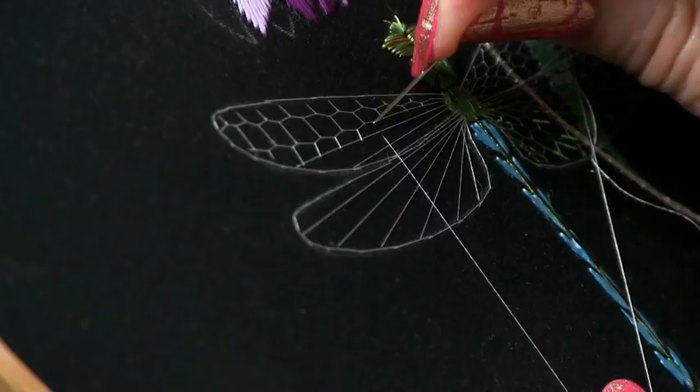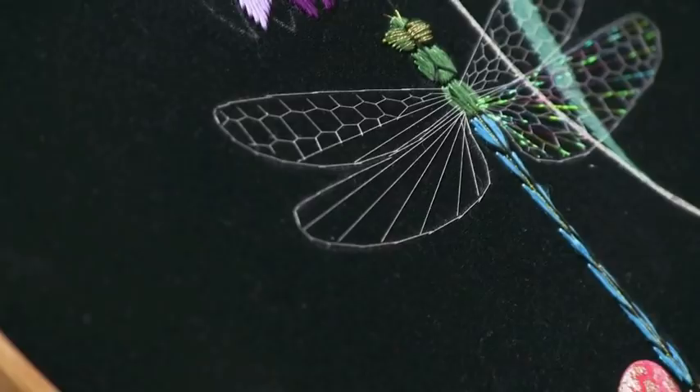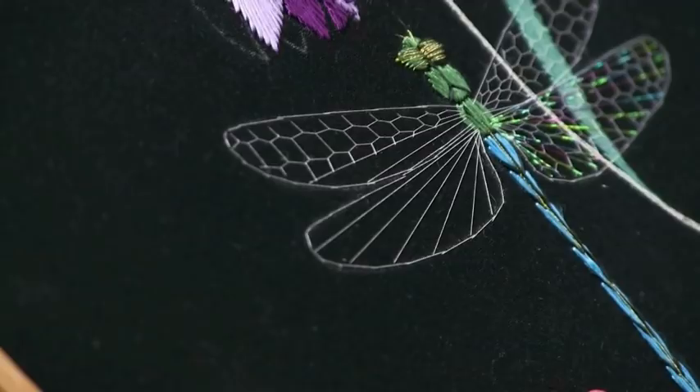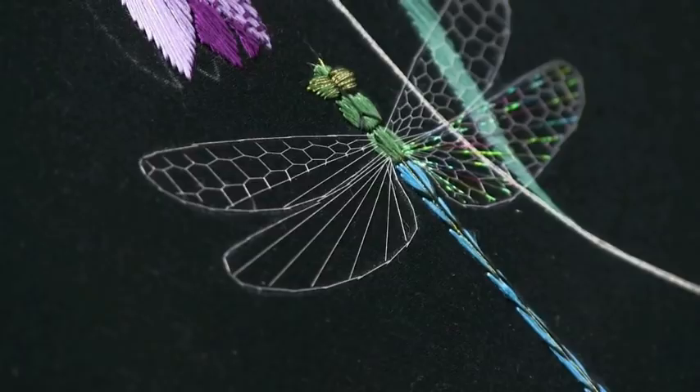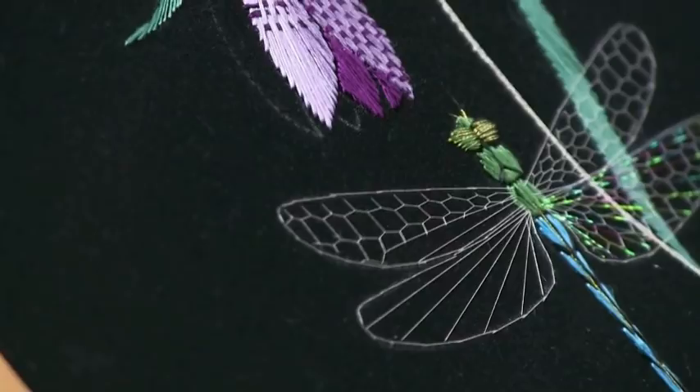We just need a couple more stitches and we're down to the middle. As I said earlier, you can use any type of thread to work this technique — obviously it rather depends on the scale of what you're working. If you're working a delicate little fellow like this, a fine thread is best, but if you want to be working on a big abstract type of picture you can work with something much thicker. Now we're back to the outside again — inside our stem-stitched outline and over whatever else presents itself.